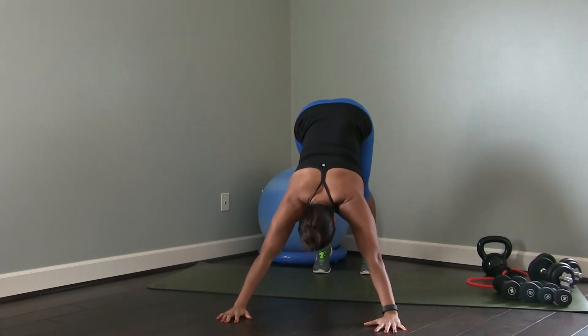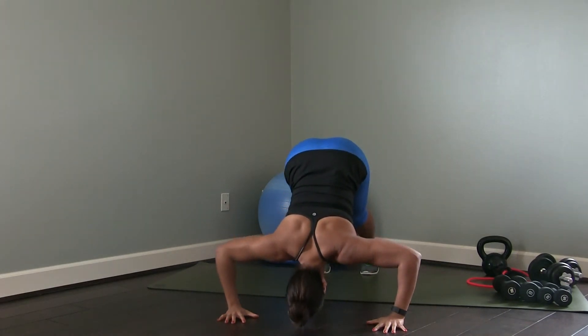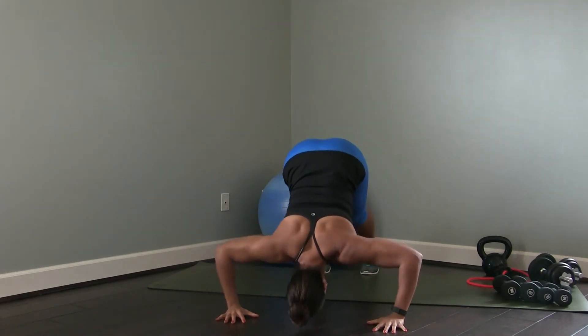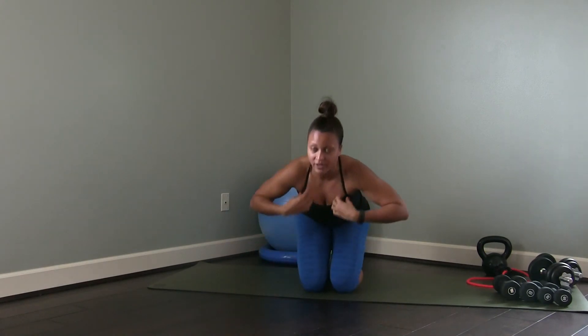I'll show you from the front so you can see the angle. Butt comes up high in the air, feel the stretch in the hamstring, big breath in, elbows go out wide, lower the head towards the ground, exhale press. Big inhale, exhale press — and that is your pipe press, a wonderful shoulder exercise.